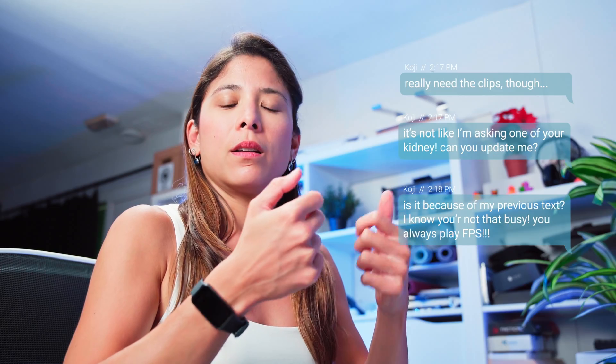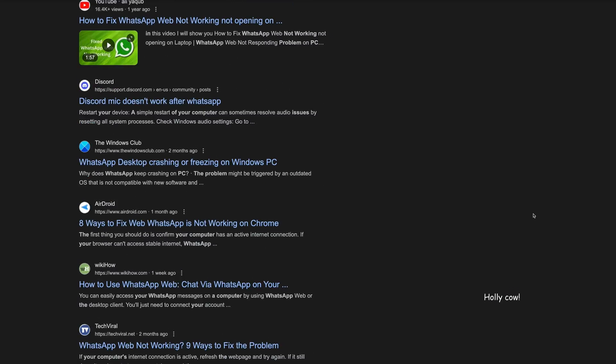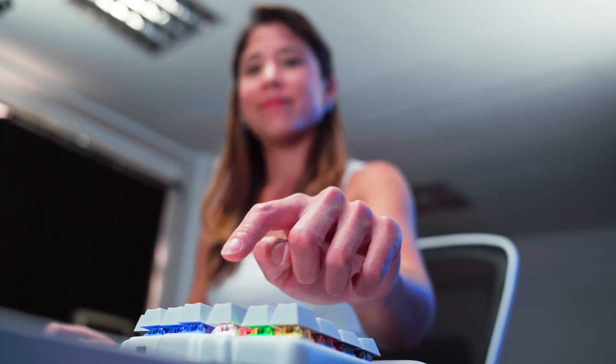I could just ignore them, but some of them might be important. I could download WhatsApp on my computer, but it's just so buggy. Or I could just tap this button and connect my keyboard to my phone. Bluetooth, baby.